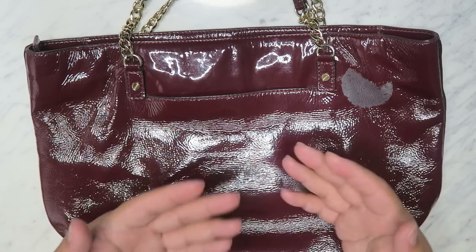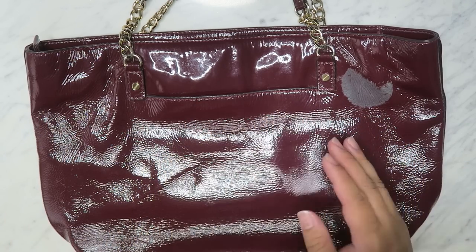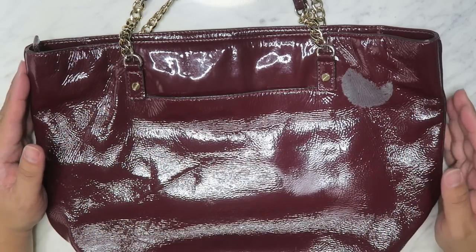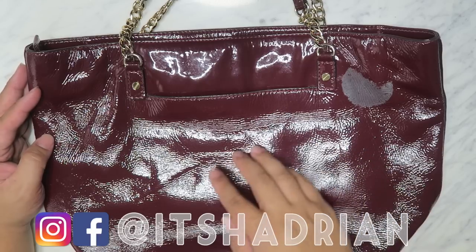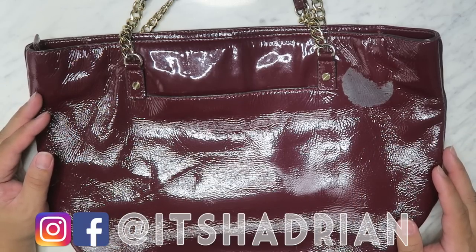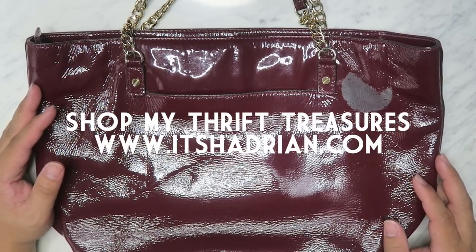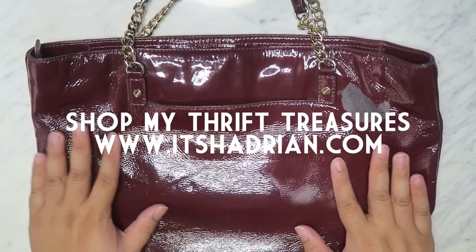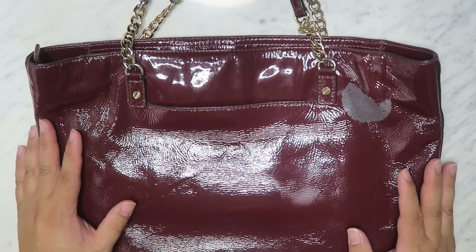If you guys love thrifting videos and thrift hauls and vlogs, don't forget to subscribe to the channel and hit the bell for notifications. Check out my other videos linked in the top right corner and in the description box. Also check out my Instagram and Facebook — it's Hadrian, just like it's spelled. And check out my shop at itshadrian.com where I'll have these bags for sale once we fix them up.